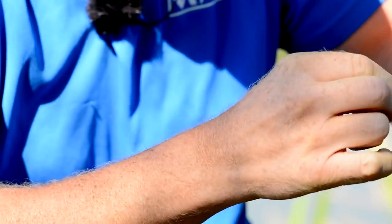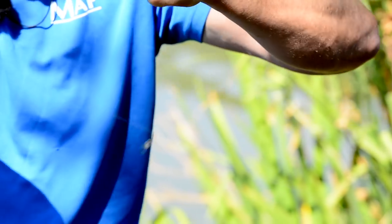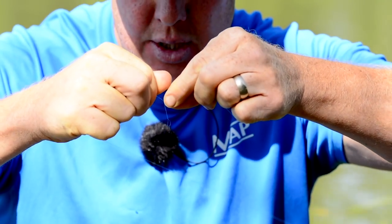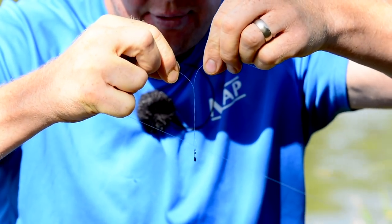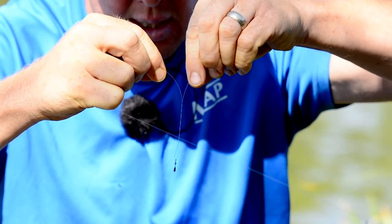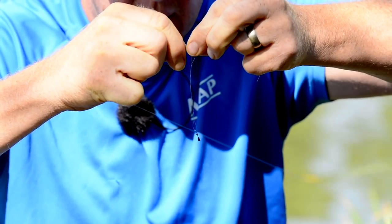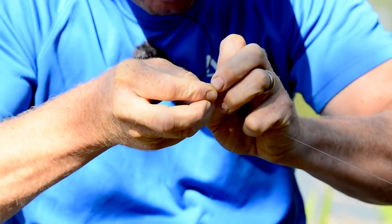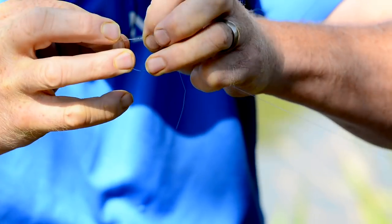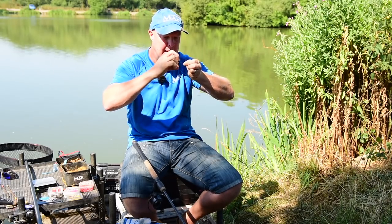I get out a little bit of line and then start twisting in opposite directions — you can see it forming that boom. It's a bit fiddly but you just get used to it. Once it's formed, I want it about four or five inches. Then I trap it, put a loop in the line, go through twice, and come back to about four or five inches. You can see that acting like a boom, so when we're casting we're not going to get any tangles whatsoever.